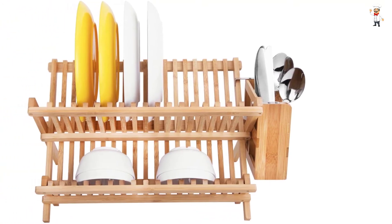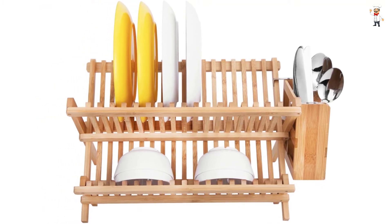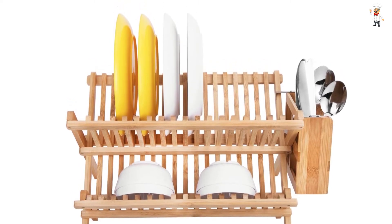It is equipped with 13 slots to ensure ample storage for your utensils. On it, you can place plates, cups, glasses, forks, bowls, and knives, among others.